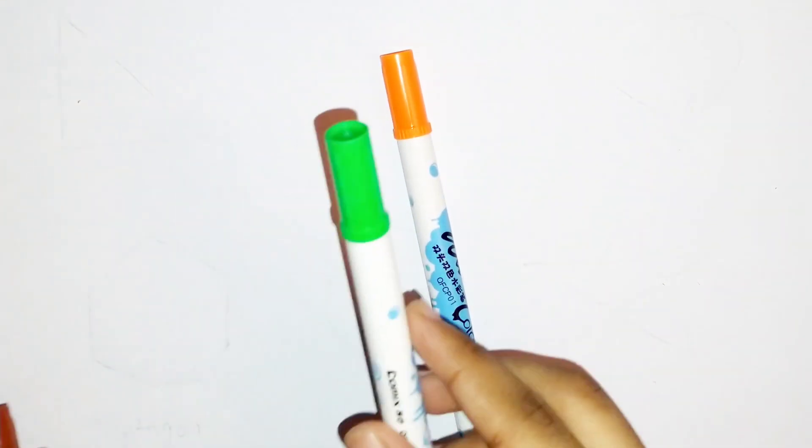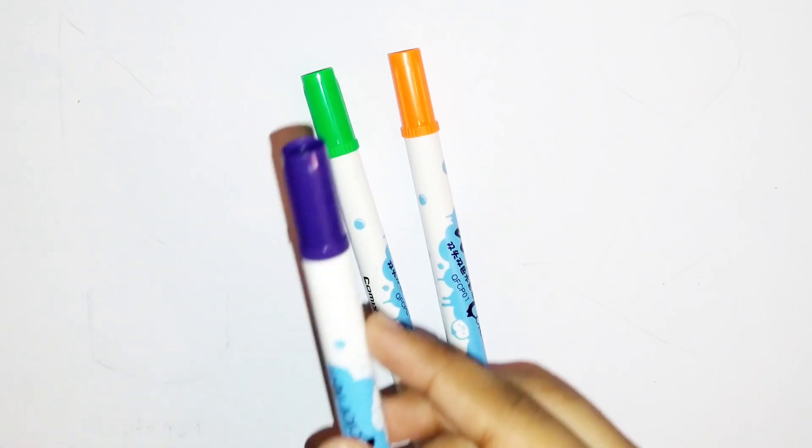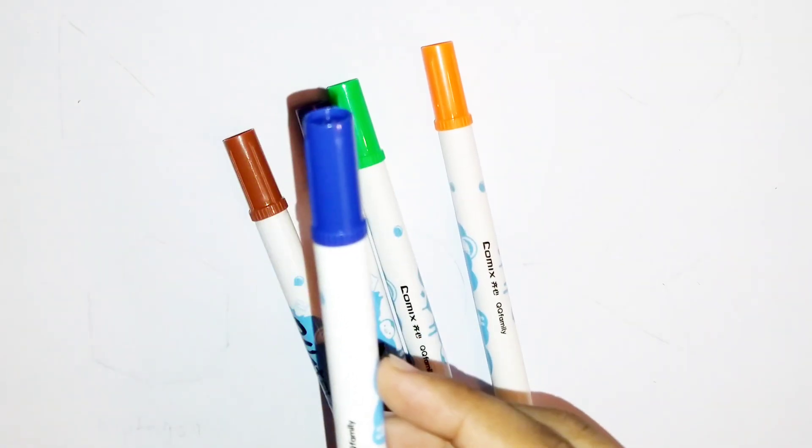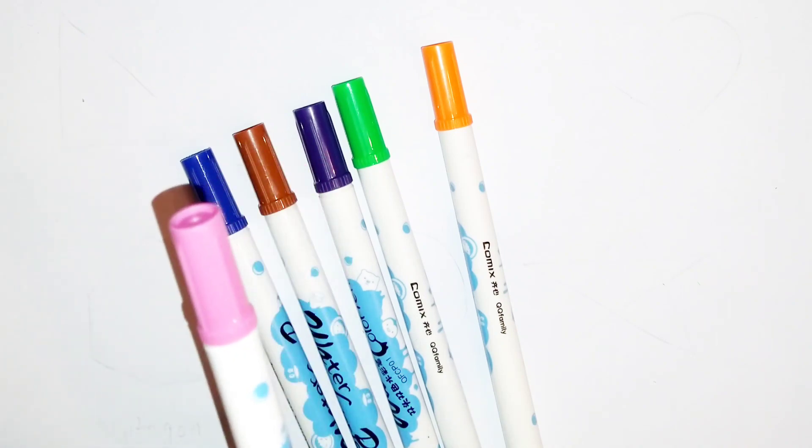Orange color. Light green color. Purple color. Brown color. Dark blue color. Dark pink color.